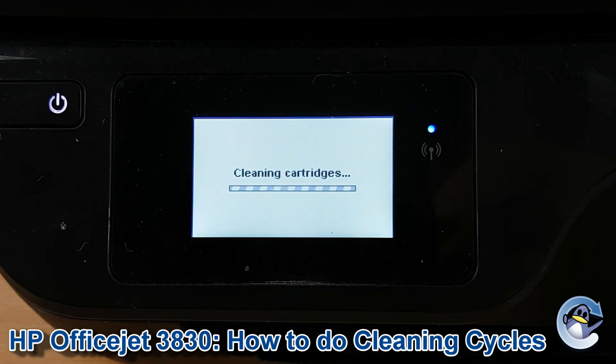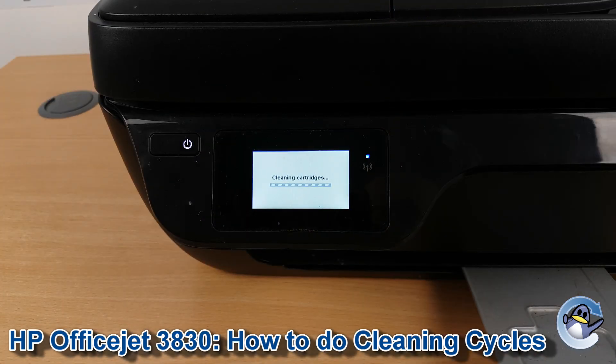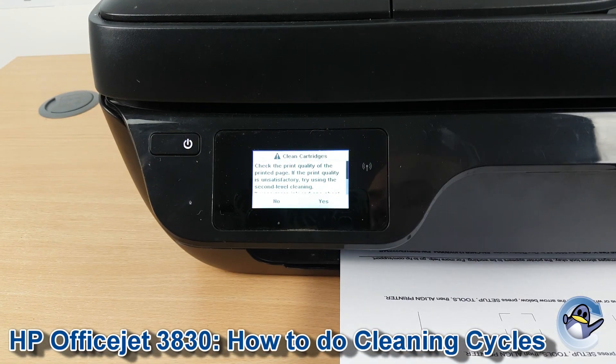Now this will take your printer a minute — it'll do lots of buzzing, whirring and clicking. What it's doing is pushing fresh ink through the printer's printhead to hopefully dislodge any dried or congealed ink that could be affecting the quality of your prints. With the clean complete, your printer automatically prints a print quality test page so you can see the results of your clean.